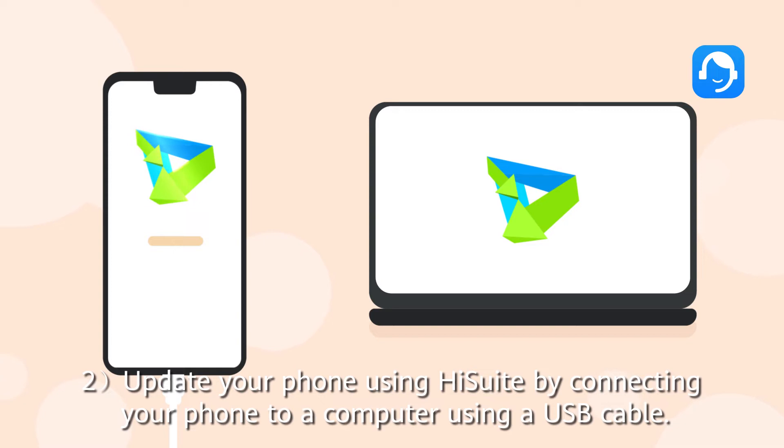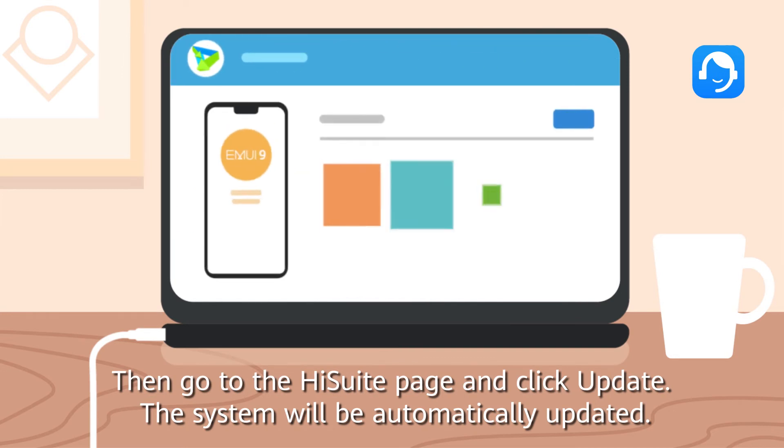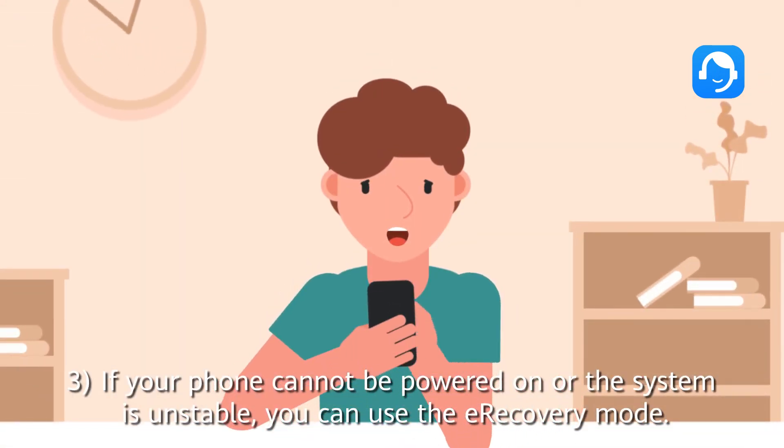Second, to update your phone using HiSuite, connect your phone to a computer using a USB cable, then go to the HiSuite page and click Update. The system will be automatically updated.